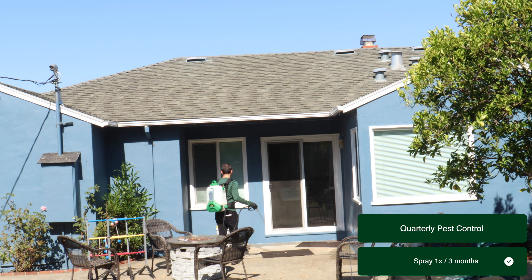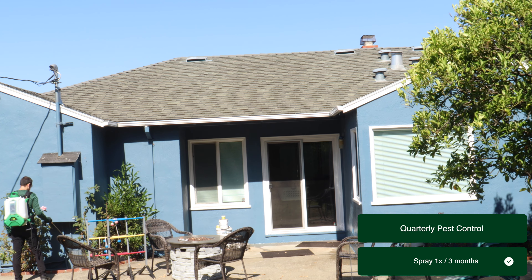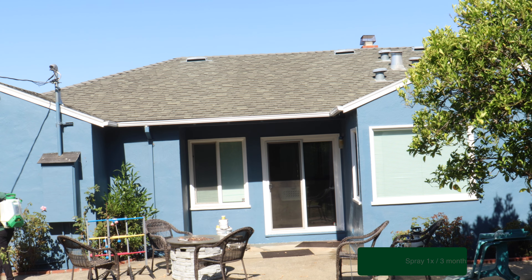If you have a lot of trees, bushes, or plants around the immediate perimeter of your home, I also recommend granulating. If you don't know what granulating is, I'll create a future video explaining it.